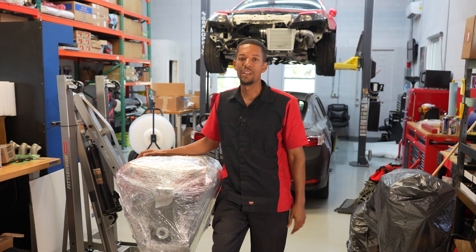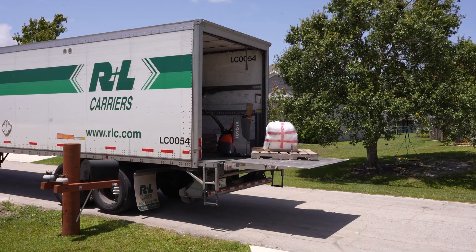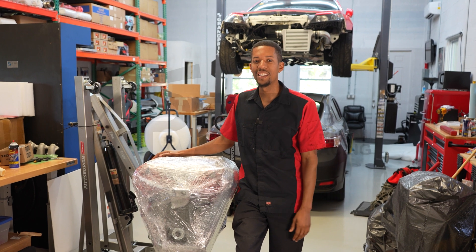All right, so there you have it — this engine is all wrapped up and ready to go. The customer already has their own valve covers and spark plugs to put on this. Outside of that, it's a complete long block ready to drop in a car. I'll see you guys again soon.